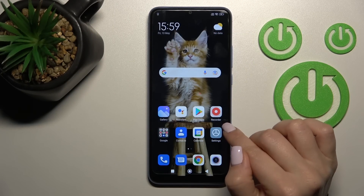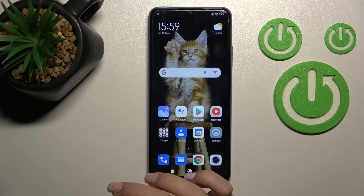Welcome to TV for NFMX. I'm using my Redmi 10C and I'll show you how to install an iPhone keyboard on this device.